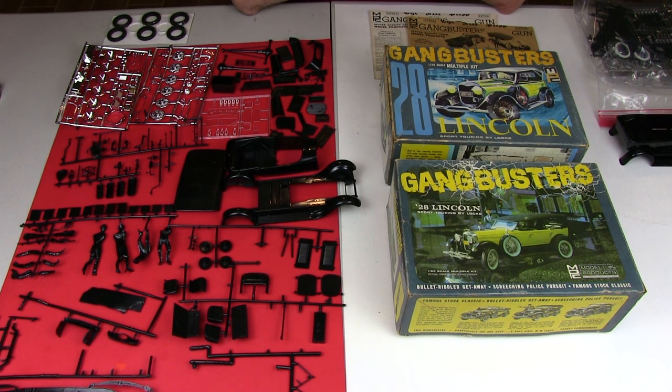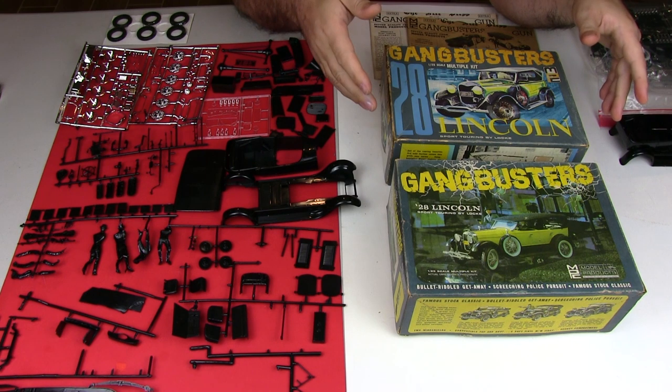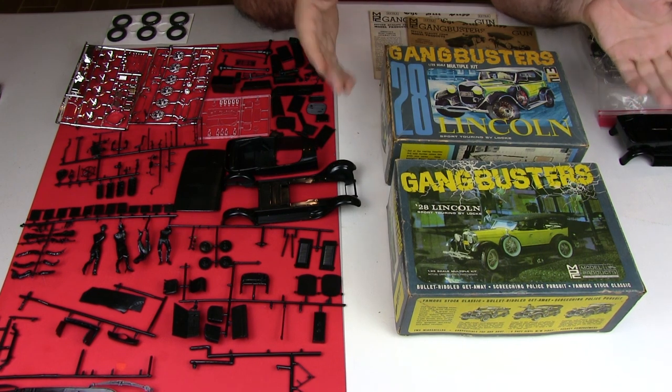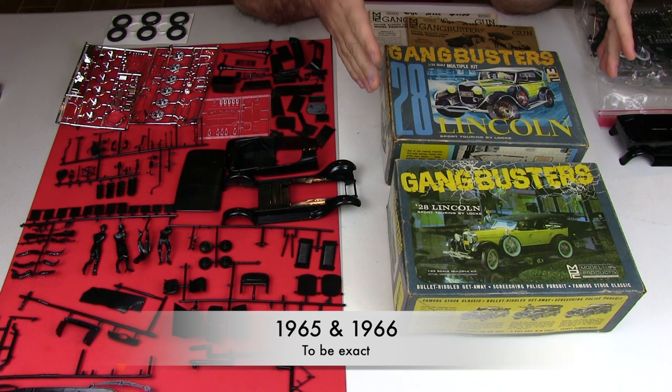Hey there! Model fans, welcome back to Richard's Toy Room. Today this is something very special. As you can see by the boxes in front of you, this is the MPC 1928 Lincoln Sport Touring by Locke. It's the Gangbusters edition and these are really old vintage kits from the 60s.